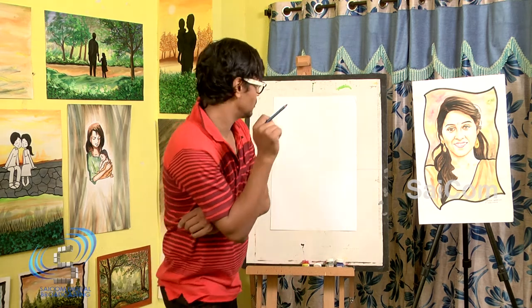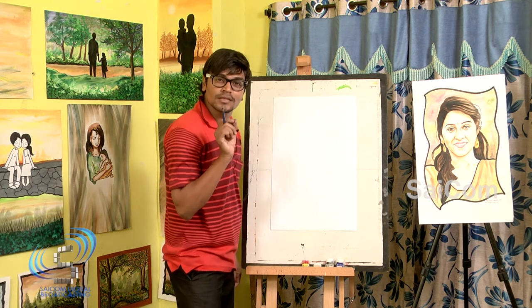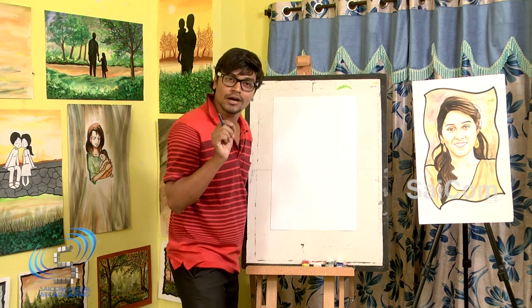Hi friends, today — not today, it's everyday — but today, a simple and very easy special sketch that is for only beautiful cute girls. Are you ready girls?